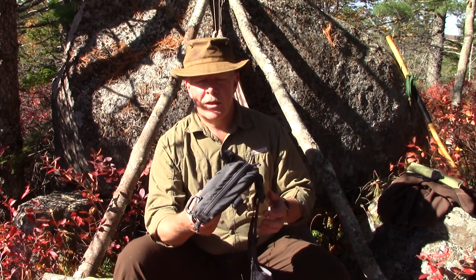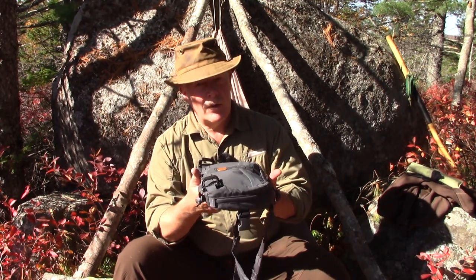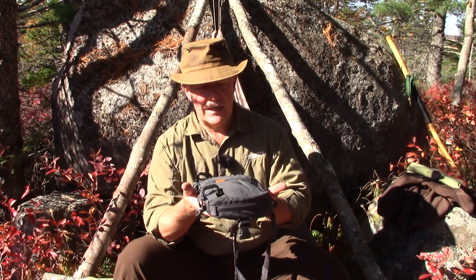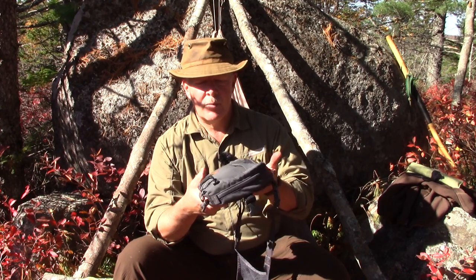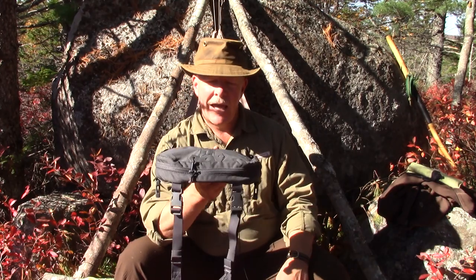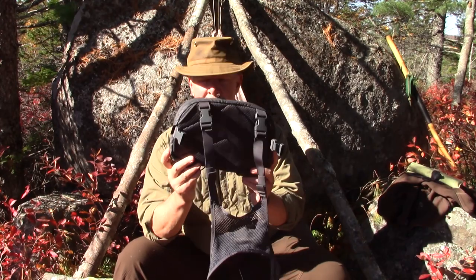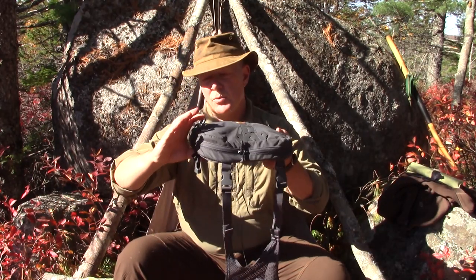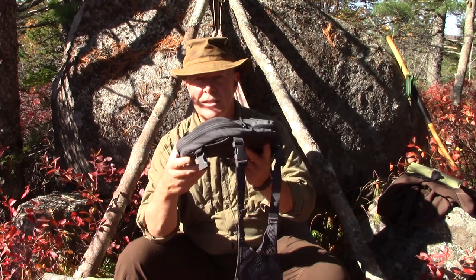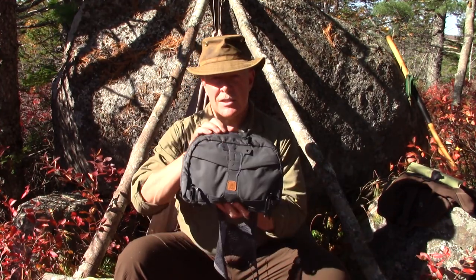Let's go over some statistics. Weight empty: I've got quite a bit of stuff in this and it feels heavier in my hands than it does on my chest, which is the whole concept — take the weight out of your pockets and put it on your chest so the suspension holds it without feeling heavy. This bag, empty, weighs about 490 grams, just over a pound. It is about 11 inches long, about 2 and a half inches thick, and about 6 and three-quarter inches in the other direction.